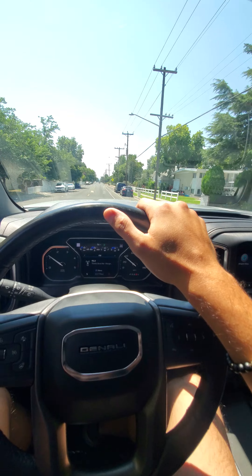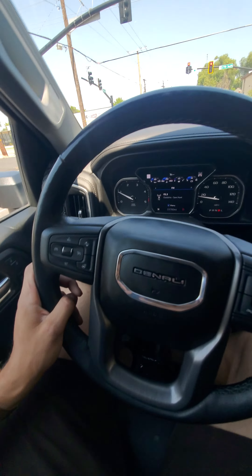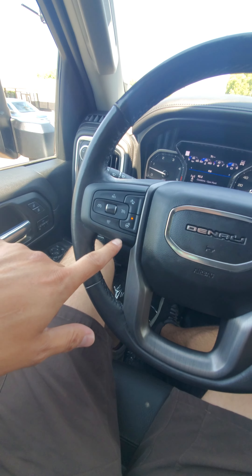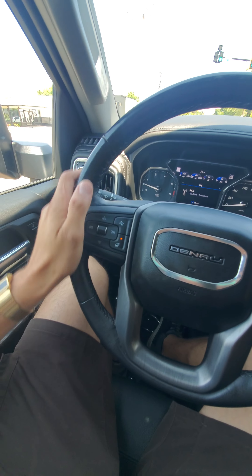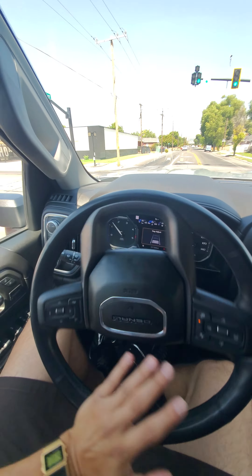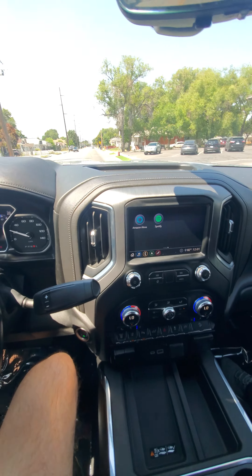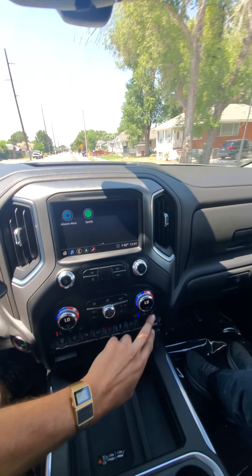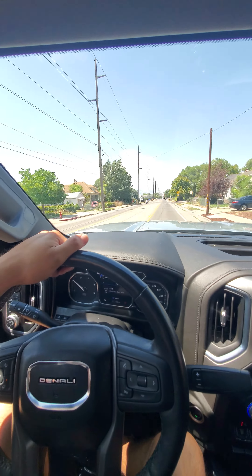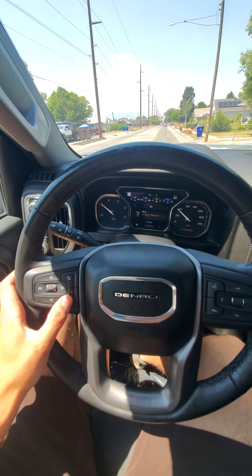I'll pause it here and hop on the freeway to show you it going quicker. Figured I might as well show you a couple things at this stoplight. Heated steering wheel — I'll turn that on. That's your gap adjust where you do your cruise control. Cold seats are working nice — I feel it on my bum. AC is running nice and cold. Heated steering wheel is already nice and warm. It's like 100 degrees out, so I'll turn this off.